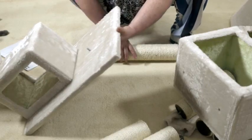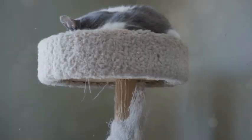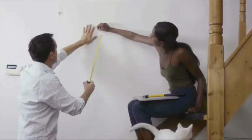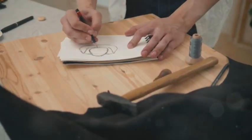Before we touch a saw or hammer, we need a plan. Just like any good project, we need a blueprint. Consider your cat's personality — are they a lounger or an acrobat? Design a tree that caters to their needs. Measure your space, sketch out your dream cat tree, and think about platforms, scratching posts, and toys.